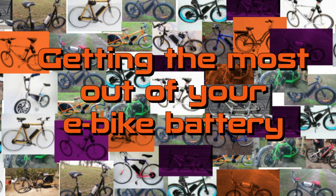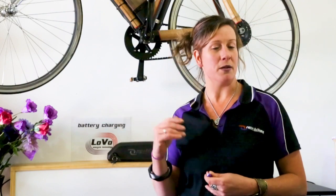Would you like to double the life of your e-bike battery? I wanted to talk to you about something that's quite alarming. You might find that the same sorts of lithium batteries get an eight-year warranty in an electric car, but only a one-year warranty on an electric bike.